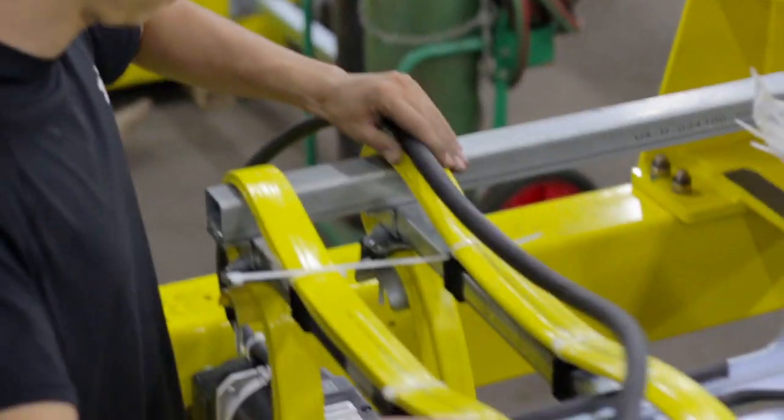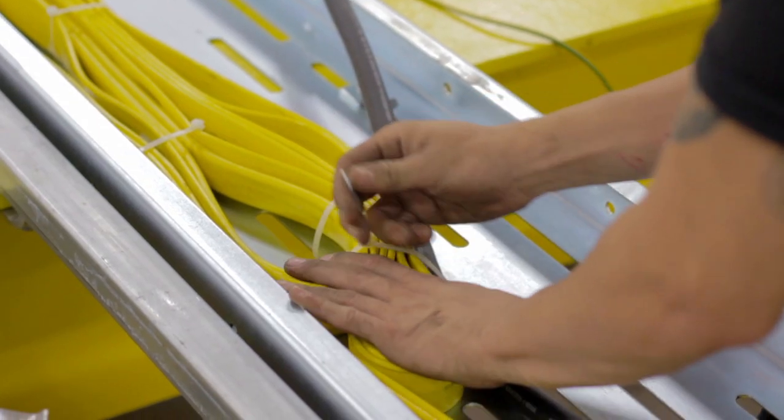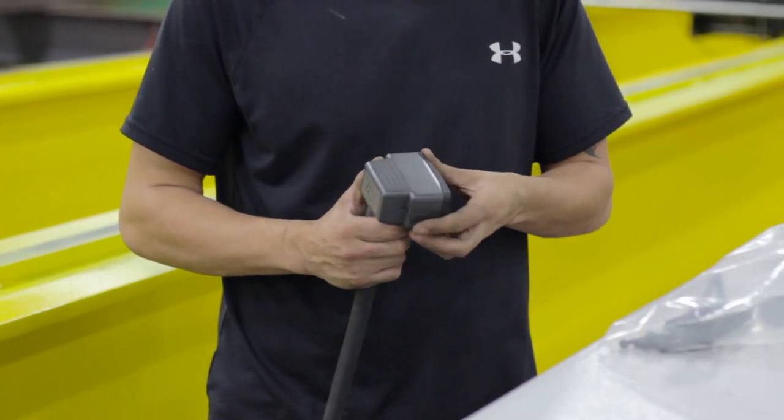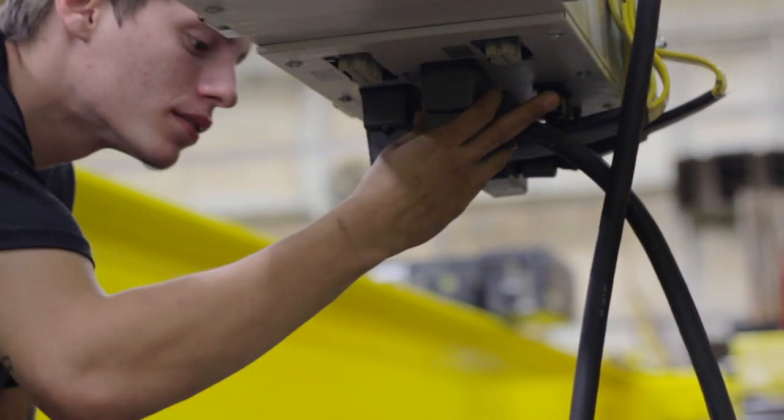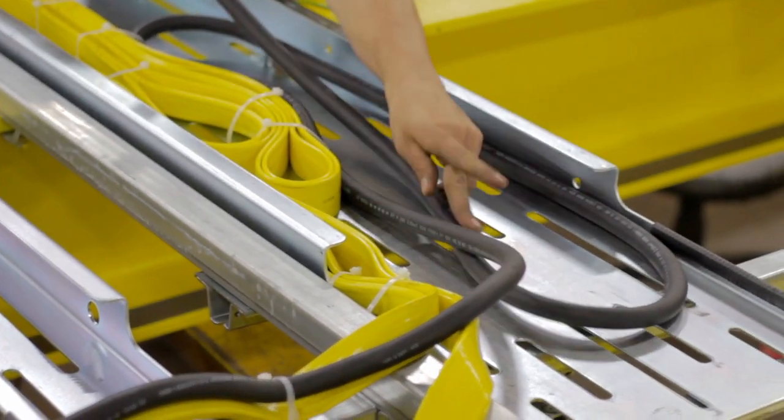Next, run the bridge motor cord across the seatracks and over the cableway extension. Feed it behind the support pieces. Attach a gasket and plug the connection in. Secure the remaining cord to the cableway extension.